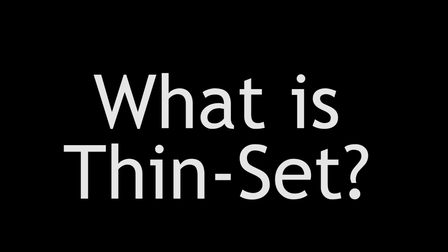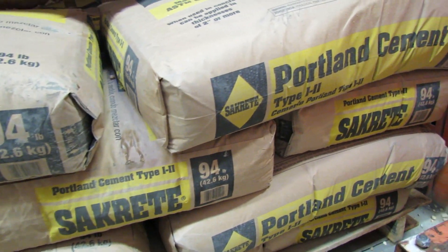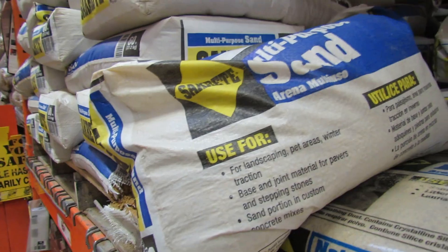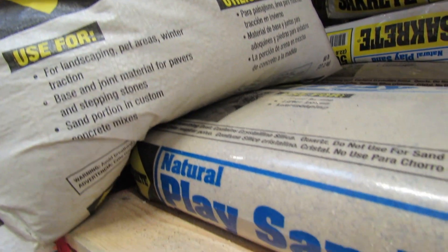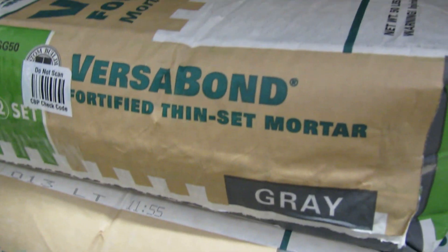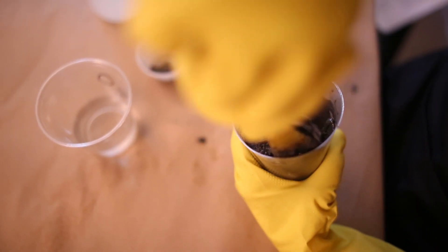Today I want to talk with you about using Thinset as your adhesive when making mosaics. How's it made? It's a cementitious product, meaning that it's made with cement — Portland cement, sand, and water combined make for a mortar mix. What we're using is the Thinset version of that, so a thinner version of a mortar mix.